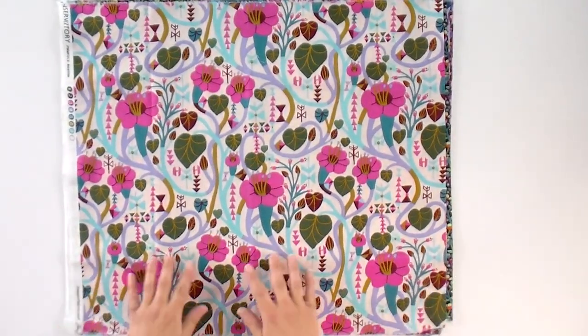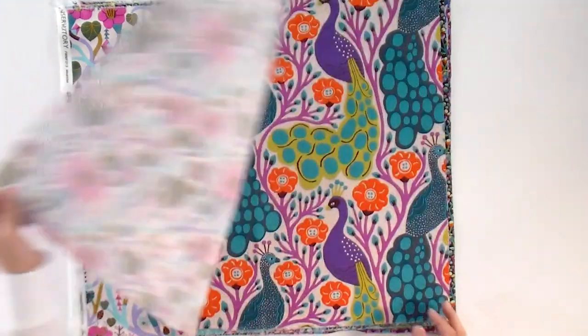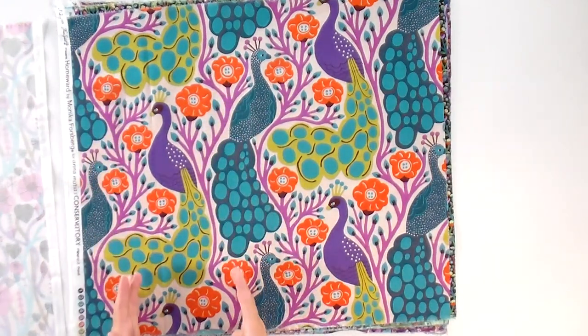We're going to take a look at the fabric first, and while we do we'll also talk a little bit about the club. Here is one of the big prints. There's a collection of very large prints and ones that can work a little bit smaller. The pattern this month is really going to make use of that. It features things that remind you of home — there are peacocks, and they're really pretty so that'll be fun.